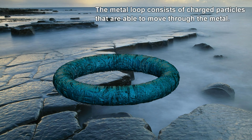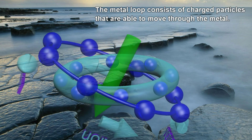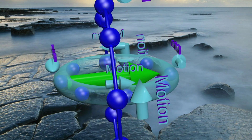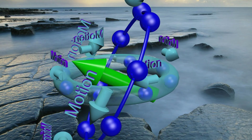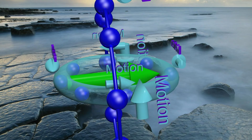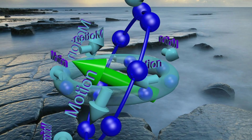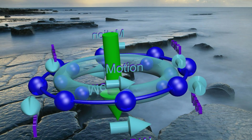The metal loop consists of charged particles that are able to move through the metal. As the rotating ring rotates away from the metal loop, the strength of the magnetic field through the metal loop decreases, causing the charged particles in the metal loop to move in the same direction as the charged particles in the rotating ring, so as to keep the magnetic field constant.